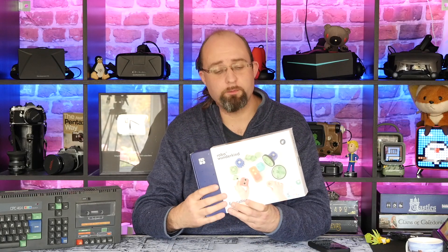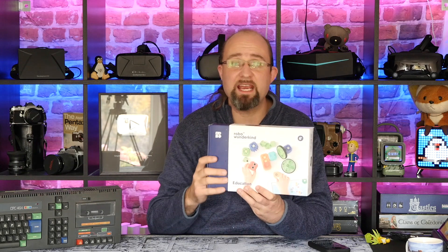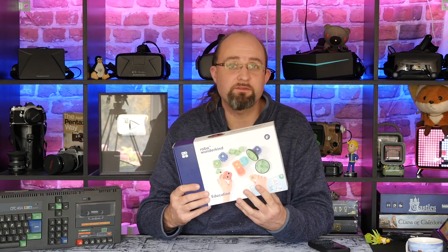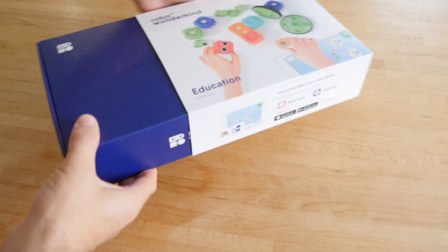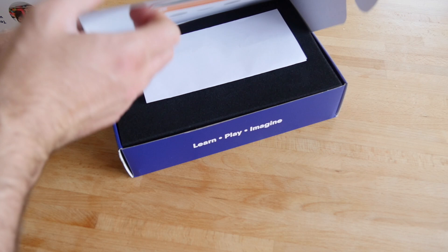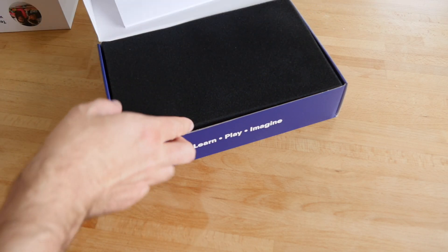There are actually two different Robo Wunderkind kits available: the starter kit and the educational pack, which we have here. The starter pack is 180 euros, while the educational one retails for around 250 euros. The starter kit includes everything you need to connect up with the programming apps and to build a controllable robot.